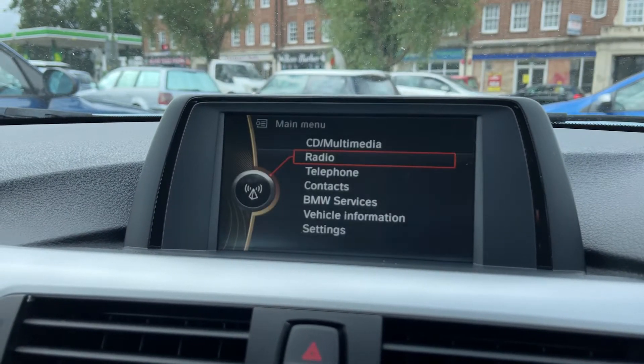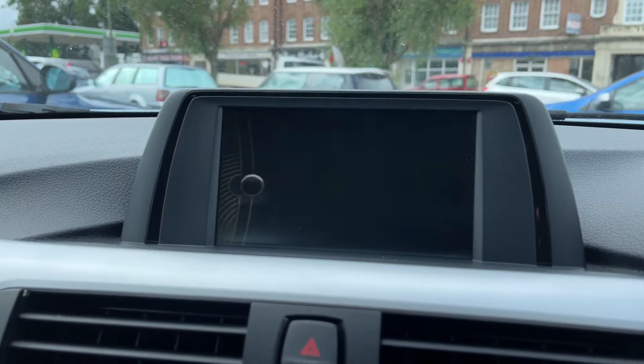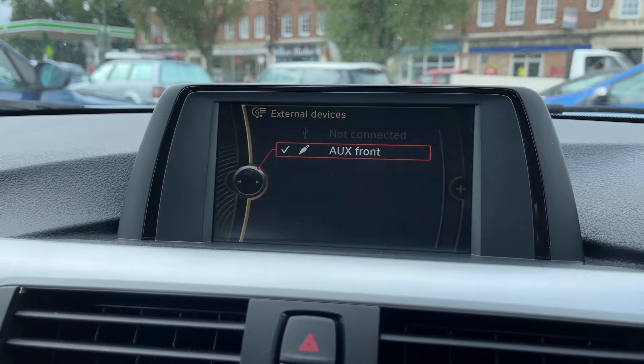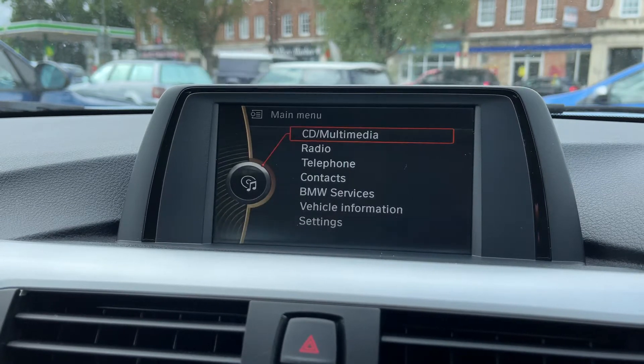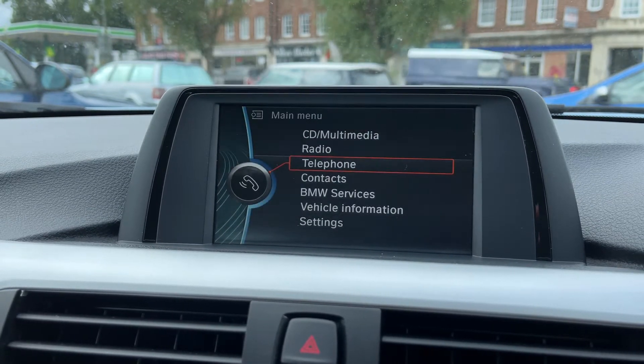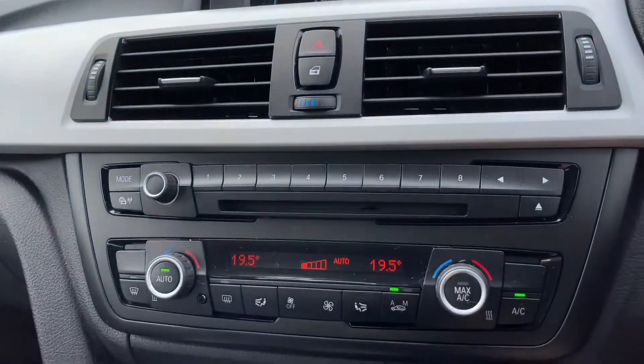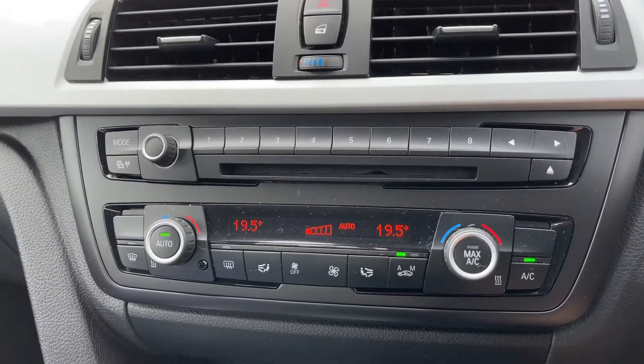To listen to your own music, you can do that under the multimedia heading — we've got USB input and auxiliary input, so overall plenty of ways to listen to your music. You pair your phone under the telephone heading. Working down from that we have the CD player and the main volume control for the stereo.